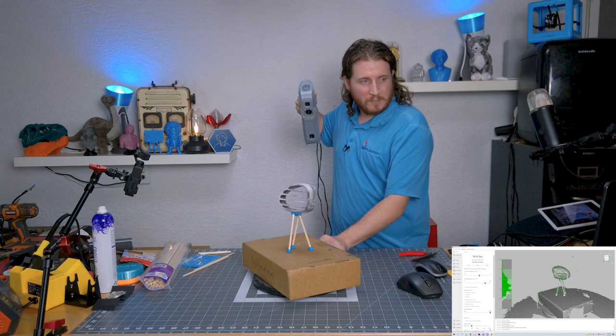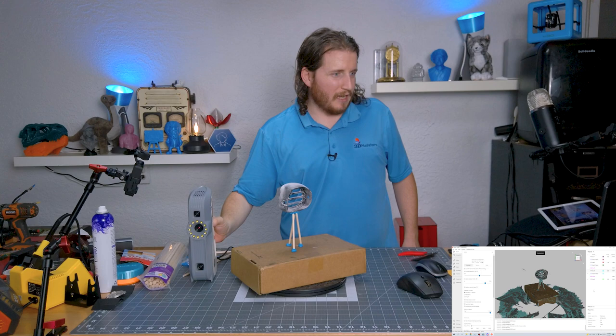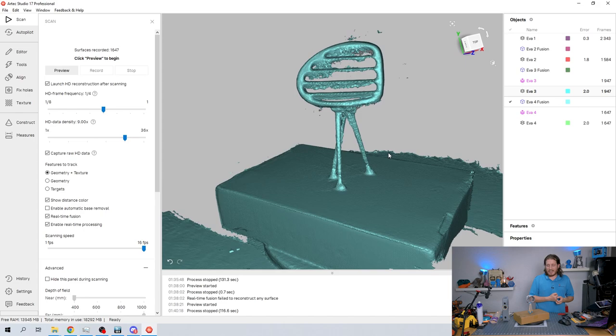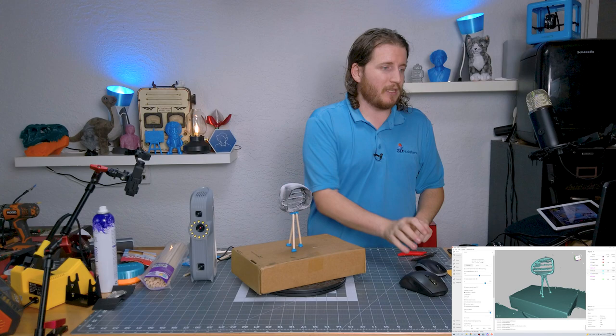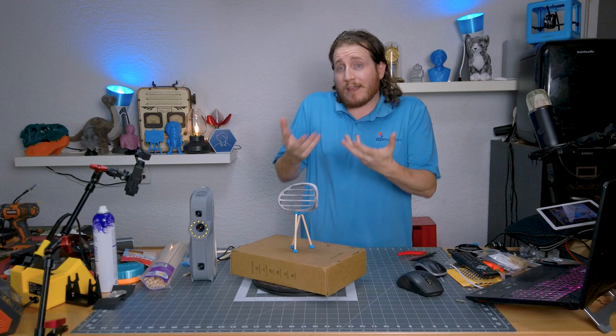It's doing a phenomenal job on the front. That is the one downfall of the Eva — why a lot of people get both the Eva and the Spider from Artec — the Eva requires you to be so much farther away. It says it's a two-millimeter error but the raw data looks freaking phenomenal. The tines themselves don't look great, but we know where they're located. It's not going to give us a watertight model, but a lot of that will have to be done in post. This has been a great learning experience.